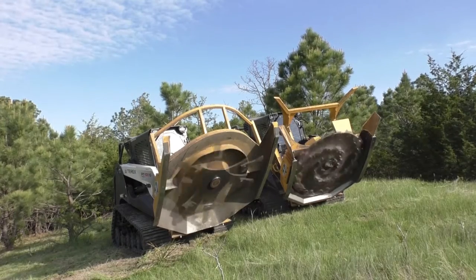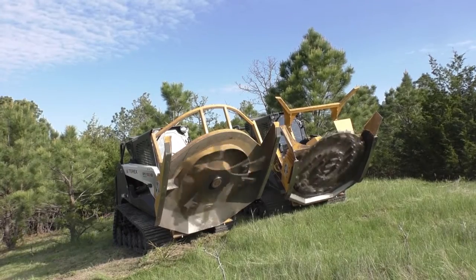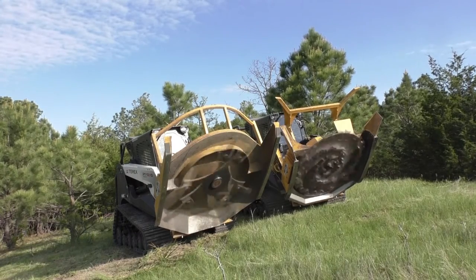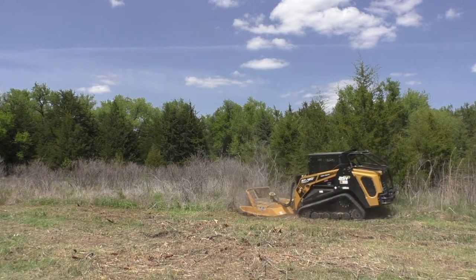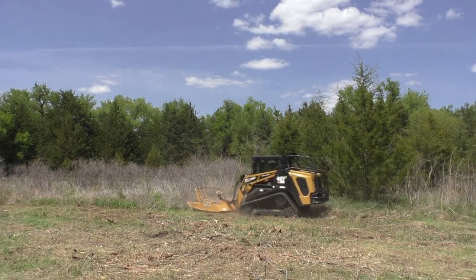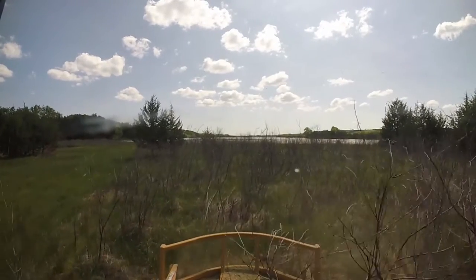Unlike our forestry head, you'll want to avoid dropping the rotary dish straight on top of material. In order to keep your deck in good shape, we urge you to leave the pancaking to the breakfast table. Use the rotary head to cut by driving straight into the material. This technique helps prevent overloading material into the head or putting too much pressure on the deck.